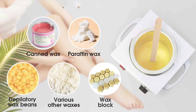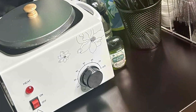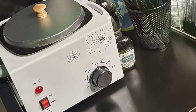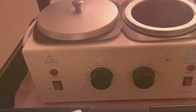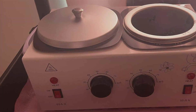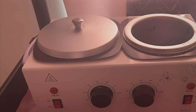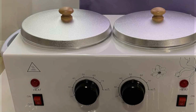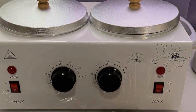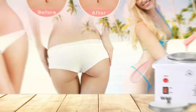With its adjustable temperature control, this wax warmer allows for customized heating to suit different wax types, ensuring optimal results every time. The easy-to-use design makes it perfect for beginners and experienced users alike, while the gentle yet effective waxing formula is suitable for all skin types. Experience the effectiveness and convenience of the Portable Wax Warmer Machine in White as it streamlines your hair removal process and leaves your skin feeling soft and smooth. Say goodbye to costly salon visits and hello to salon quality results in the comfort of your own home with this versatile wax warmer.